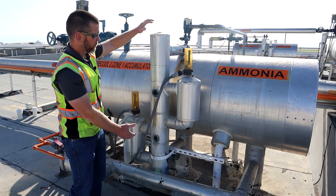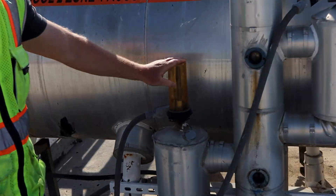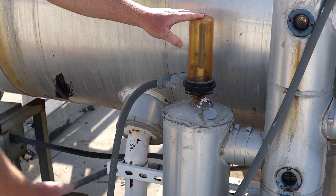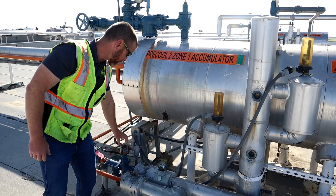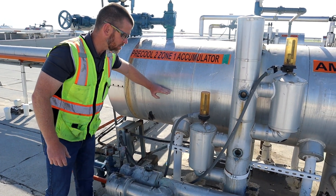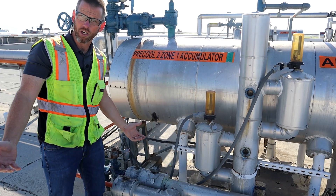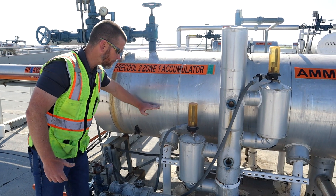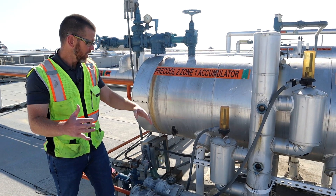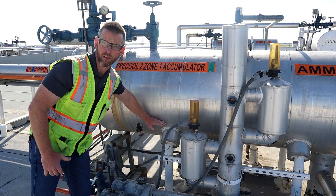We have our float column here with a couple of float switches. The lower switch is the operating level float switch — it has a ball inside that is interlocked with the solenoid valve. As the level rises and gets to this switch position, it causes the solenoid valve to de-energize and shut off. As the level drops, it engages so that the solenoid valve opens to refill the vessel, maintaining a constant level at the float switch position.